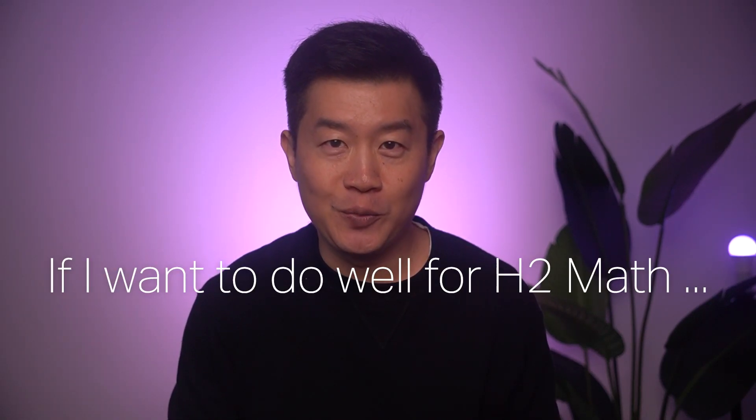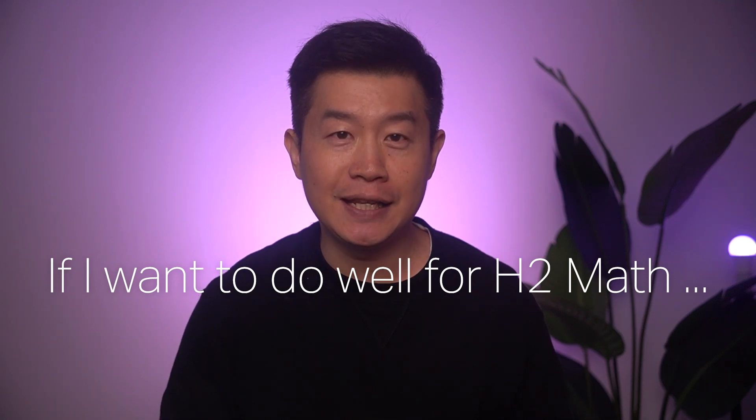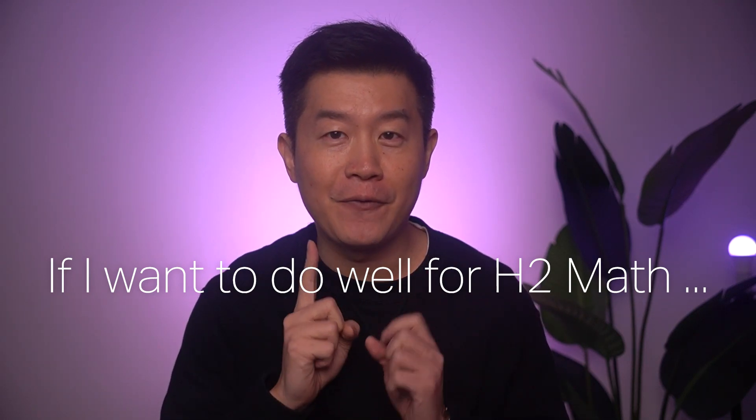Hi, this is Jack from Achievers. If I want to do well for H2 Math, these are two key things I would do at the start of the first semester.